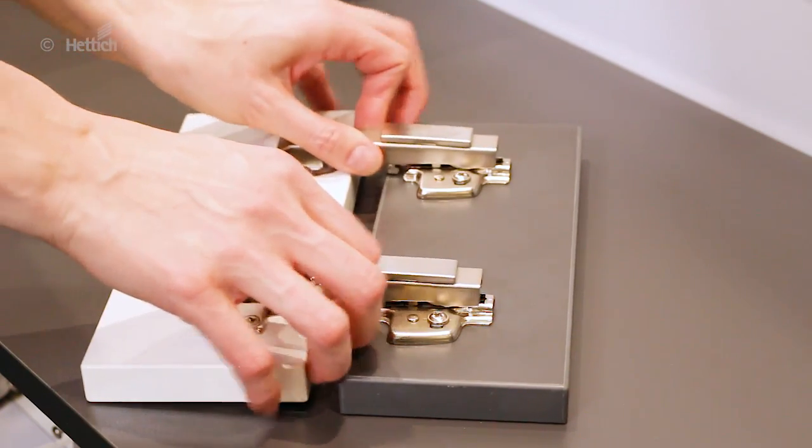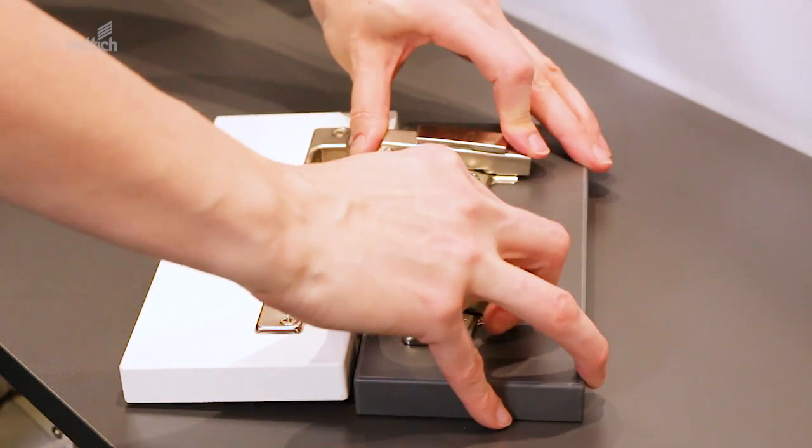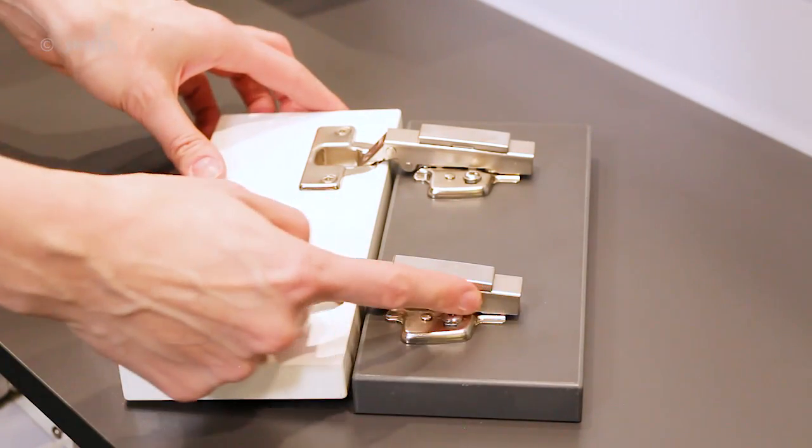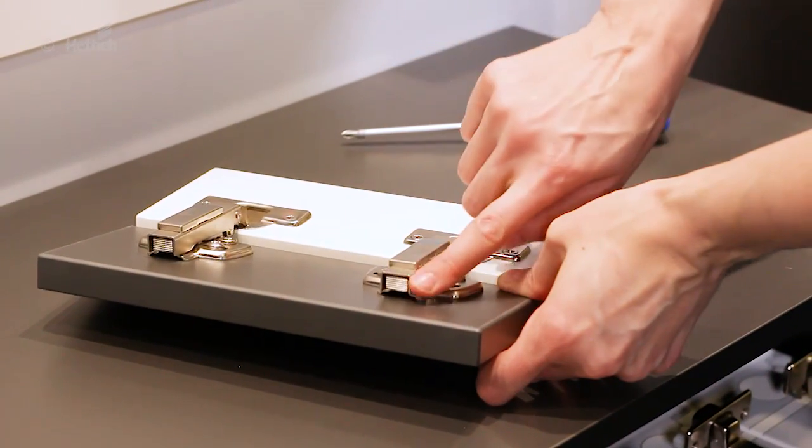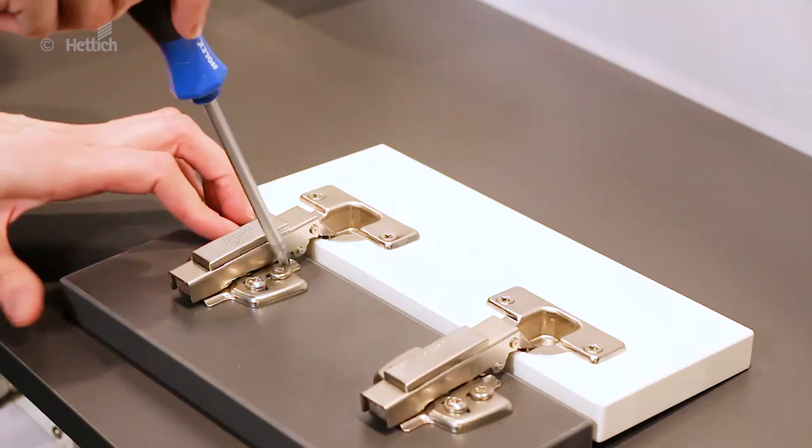Intermat is the gateway to convenient fast installation. The hinge arm covers the clip-on mechanism completely, so it's not possible that the end user accidentally unclips the hinges while taking things out of the cabinet.